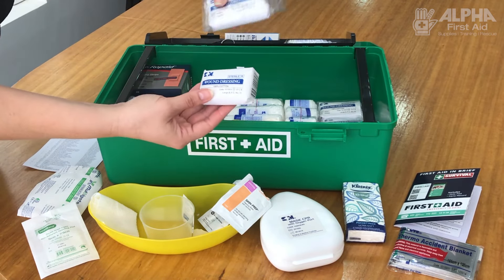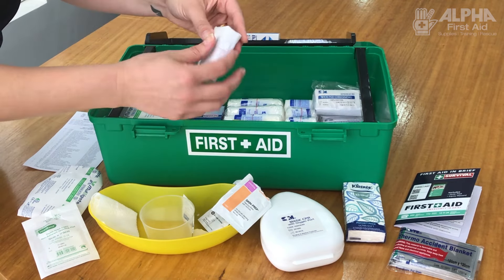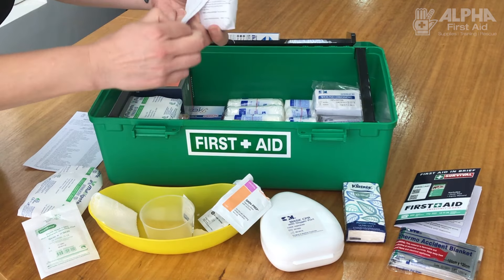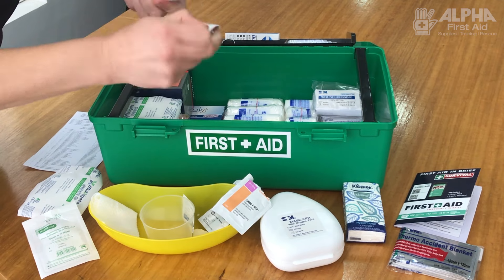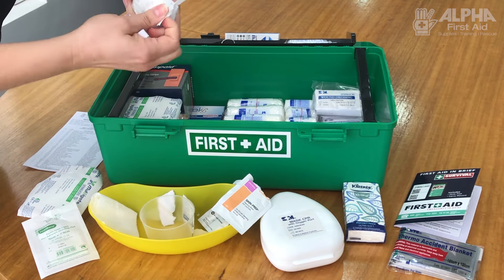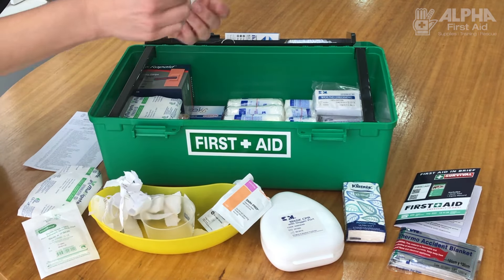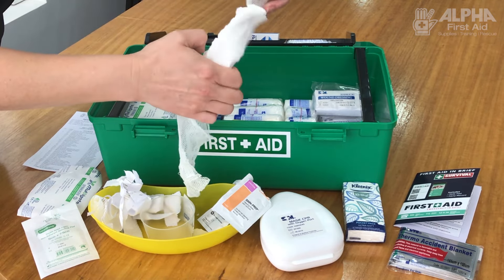A lot of kits have wound dressings in them and people aren't sure exactly what they're used for. Very much like the old field dressings, they're very handy if something serious happens. It has its own padding and its own bandage attached. They are really handy dressings, but they tend to sit in kits because people are unaware of how to use them.